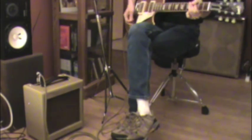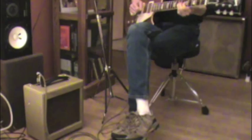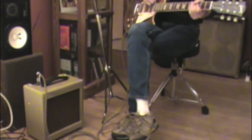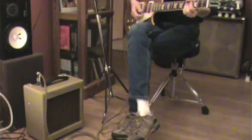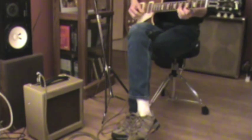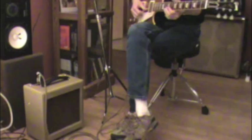You can really hear it in the bridge pickup. That's the same setting — I haven't touched the amp at all. You can hear how really different it is. Go back to the neck pickup and play it lightly. It always has that Mike Bloomfield, B.B. King-ish feel.